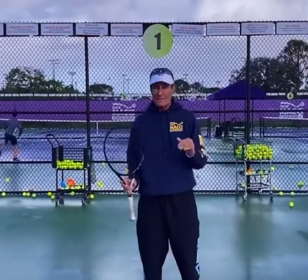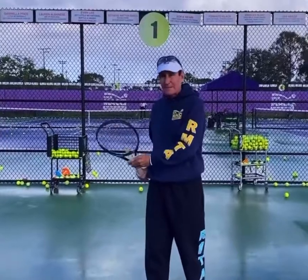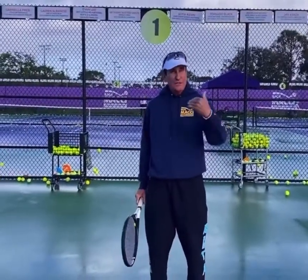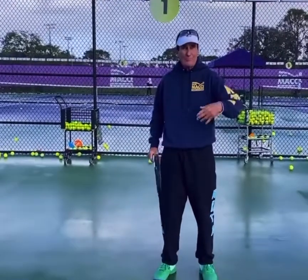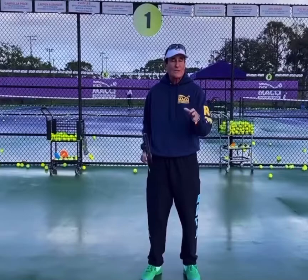Great tip for you today — as we all know, the name of the game is footwork. Watch my preparation, my racket is set, I'm trying to find the ball, but watch the feet. You want to be sliding and gliding, you want to be hopping, skipping, bouncing, you want to be flowing and glowing — but watch how I split step and move to hit the ball.